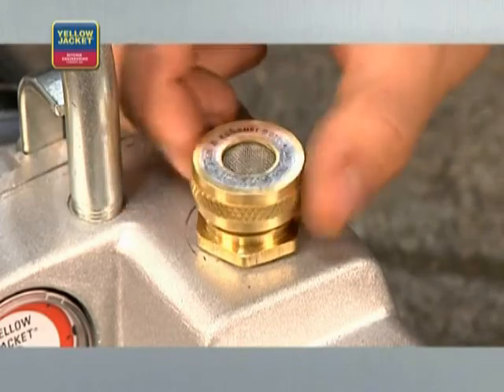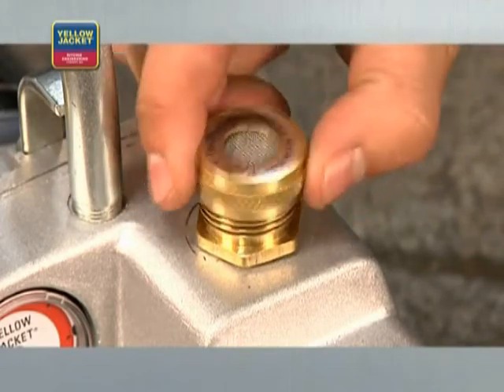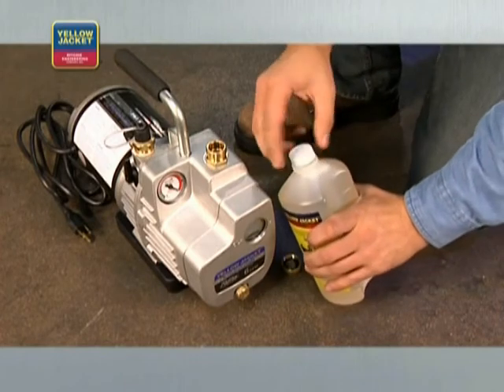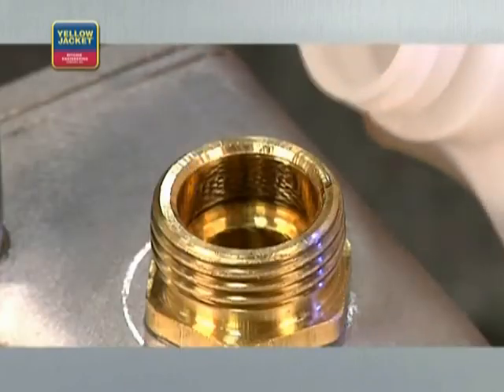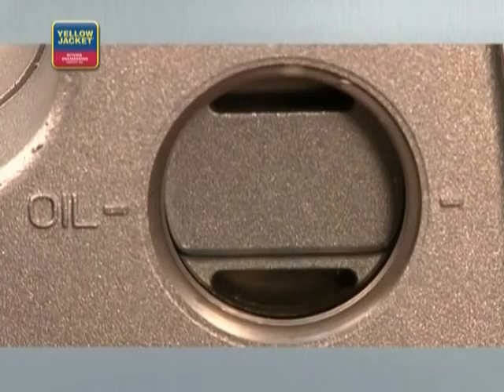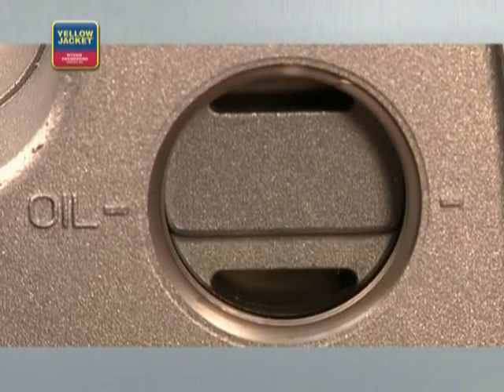One feature that you'll find useful is a large diameter oil fill port — it makes adding oil easy and minimizes the risk of making a mess. It's important to be able to gauge how full the pump is when adding oil, so make sure your pump has an easy-to-read sight glass.